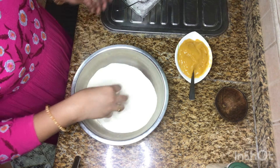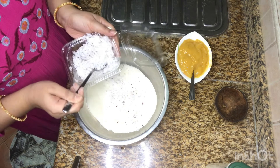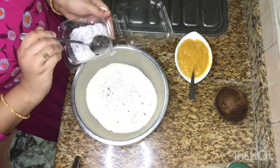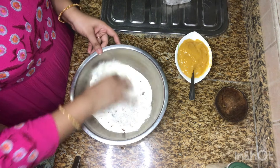I will put it in a little bit. We will put it in a little bit. Let's put it in the other way.